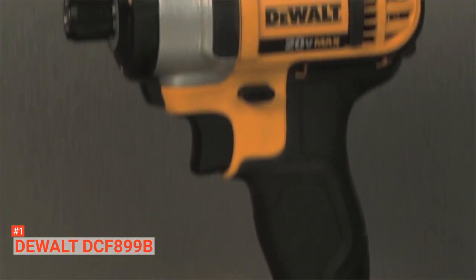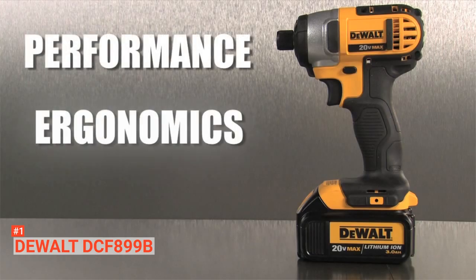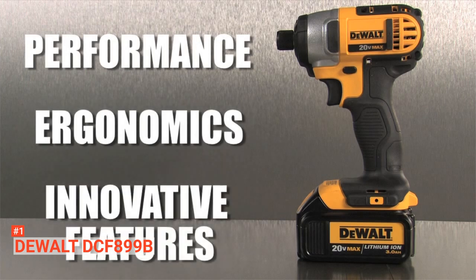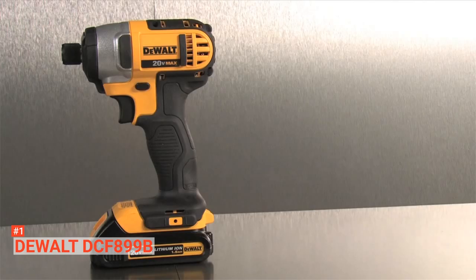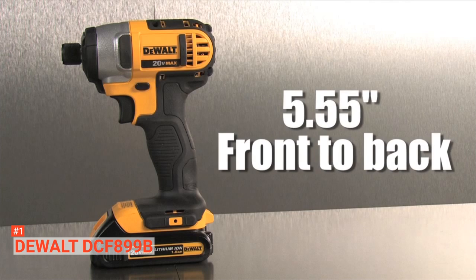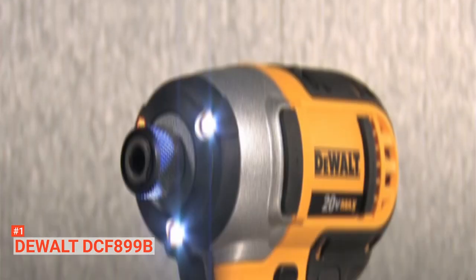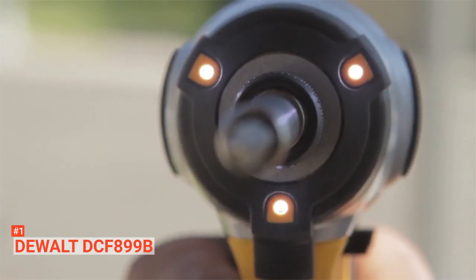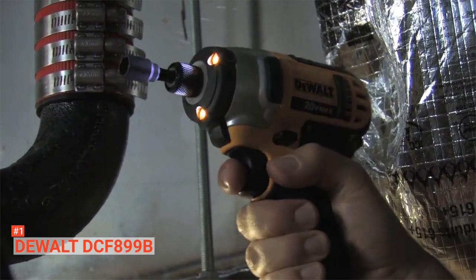This impact wrench has a three-speed selector switch for speed control: 0 to 400, 1200, and 1900 revolutions per minute, making it ideal for a wide range of jobs. It is lightweight and comfortable to handle. Even if it accidentally falls from a height of 6 to 8 feet, you don't have to worry about it getting damaged. This impact wrench is resistant to grease, cleaners, and chemicals, so it is durable enough for various applications.